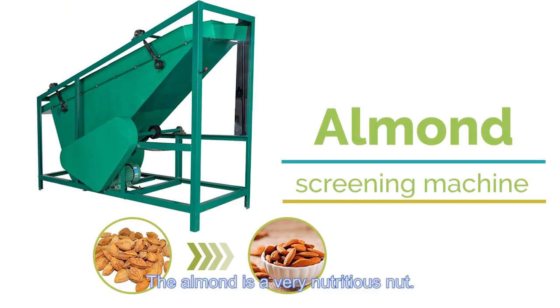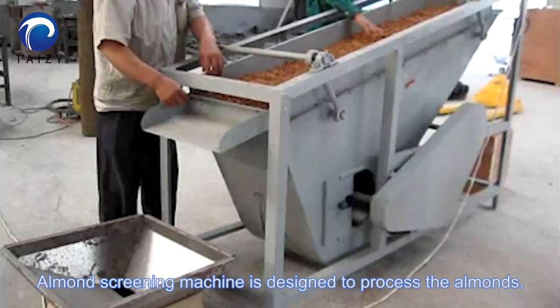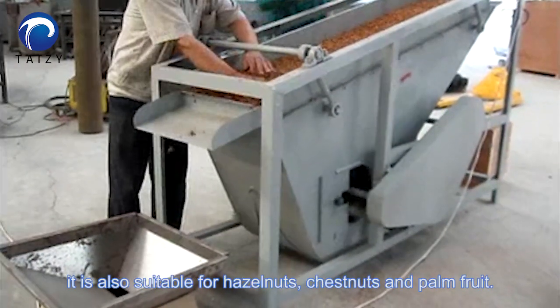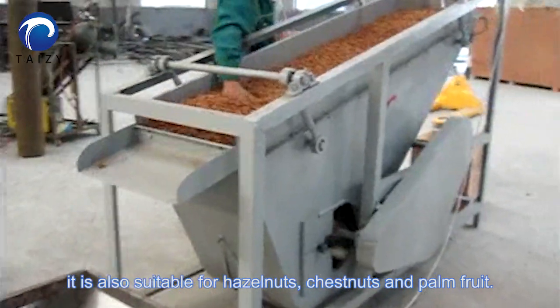The almond is a very nutritious nut. The almond screening machine is designed to process almonds, widely used in automated processes in the assembly line. It is also suitable for hazelnuts, dried nuts, and palm fruit.